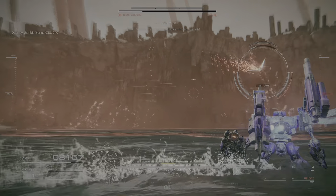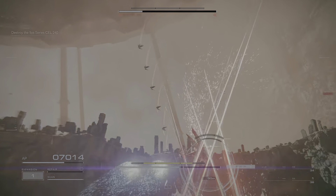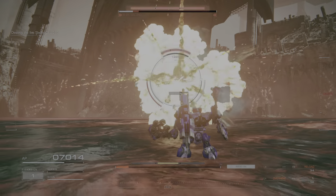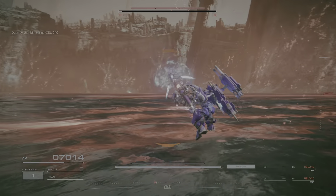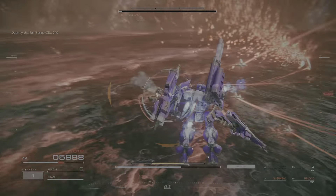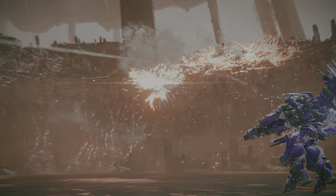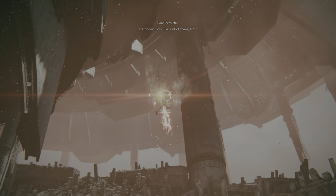You've nearly got it, 6-2-1. You're the only one who can finish the job. It's gonna blow — get out of there, 6-2-1. You're the only one who can finish the job.